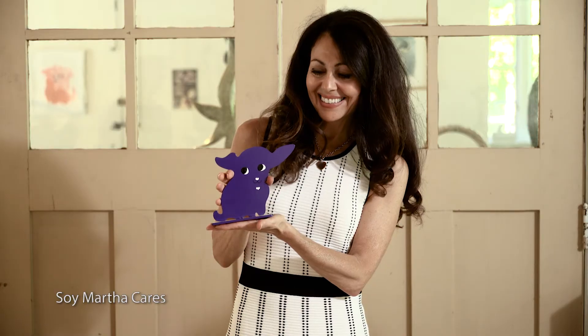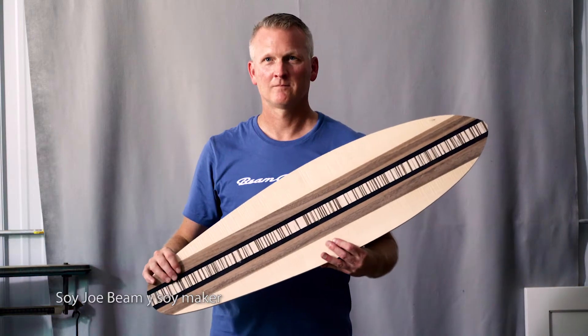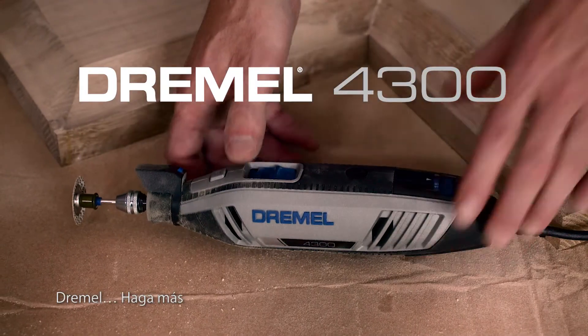I'm John Hook. I'm Martha Carré. I'm Joe Beam and I'm a maker. Dremel — make more.